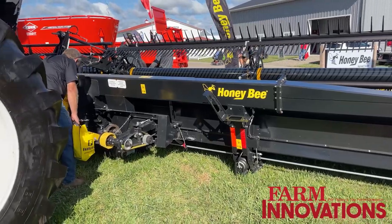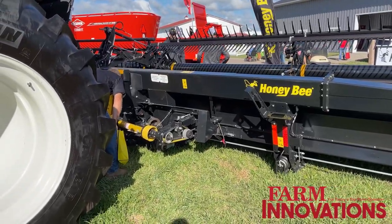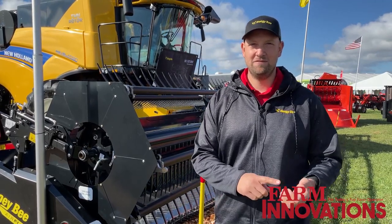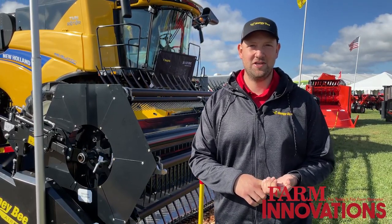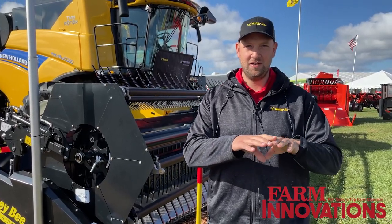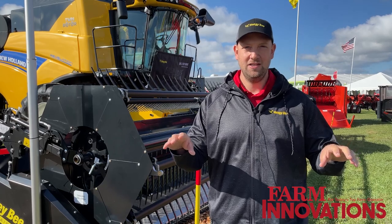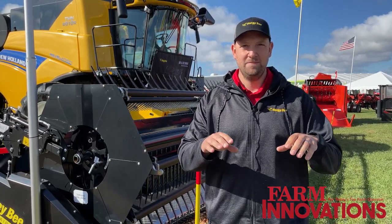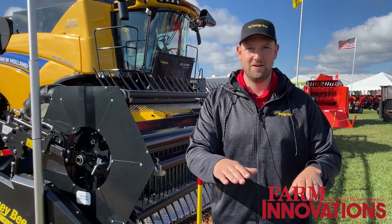On this new model, the AirFlex NXT, we've built upon those foundations with some added improvements. The big one for this year is hydraulically cab adjustable skid shoes. If you want to have a consistent stubble height, you can put your skid shoes down, put your header in flex mode, and then establish a stubble height for various reasons.